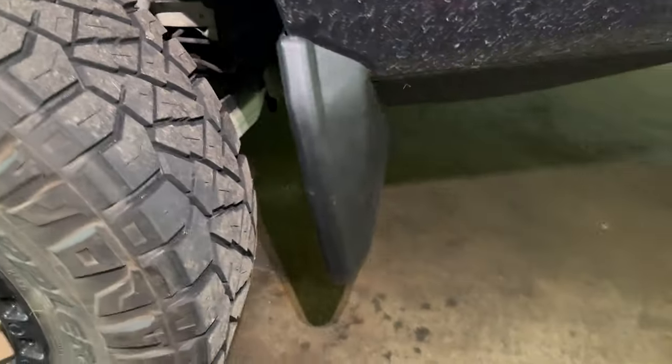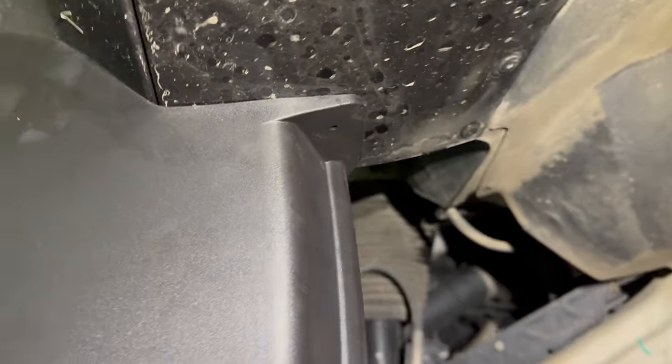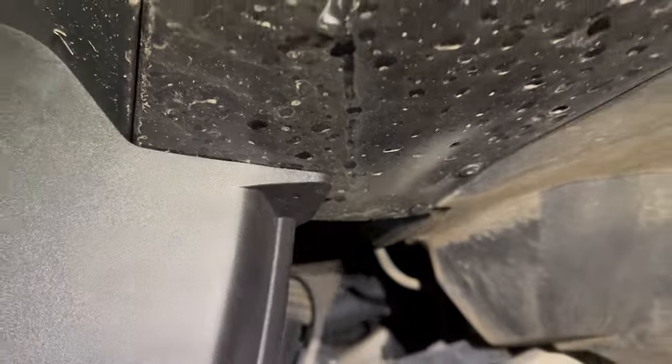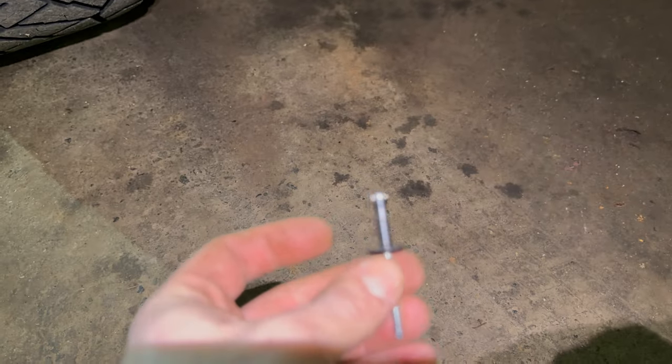The mud flap is attached. I was thinking maybe I could just leave it like this, but it is pretty flimsy without having that extra rivet in there. So now that it's all secure, I can use that hole as a guide and drill a hole for this rivet — once I figure out what size drill bit to use — and then we'll get the rivet installed.